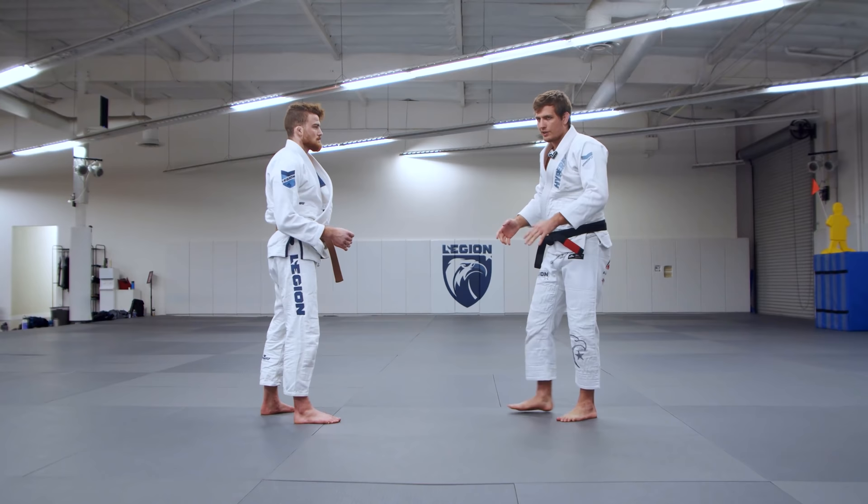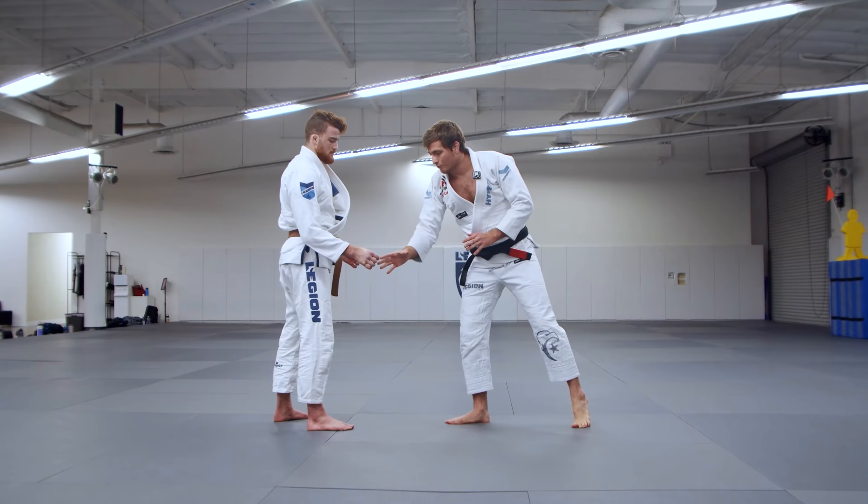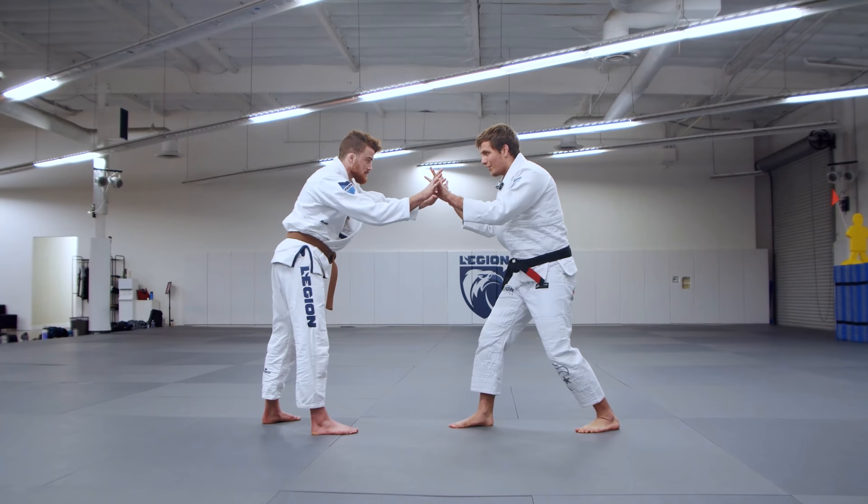The rule is that you have to grab something to pull guard. I can't just be here and run at him and jump and pull guard — I have to actually make contact with his gi anywhere: the belt, the sleeve. I can even just grab his hand or even fingers. A lot of times you can trick people if you do this, and they always put their hands there — that's a great way to pull quickly.